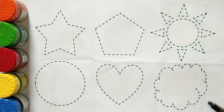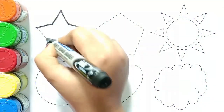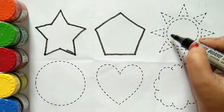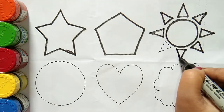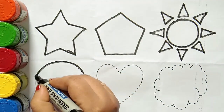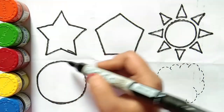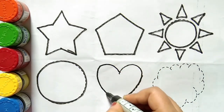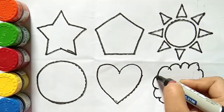Let's draw some 2D shapes. Black color. Star. Pentagon. Sun shape. Circle. Circle. Heart. Cloud shape.